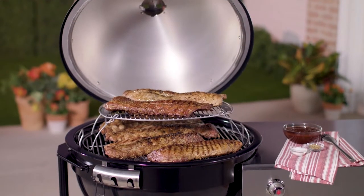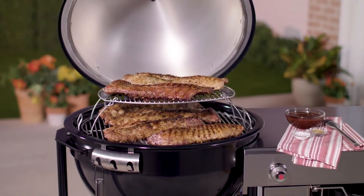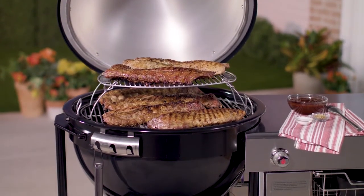Grilling for a big group? Pick up the expansion rack and add another level of cooking space inside your grill.